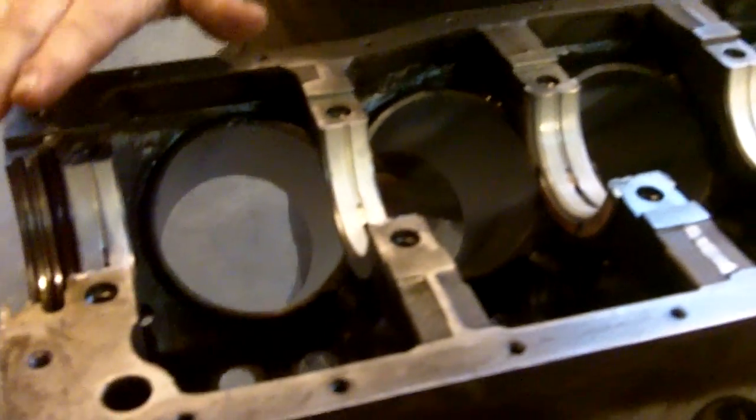Here we are again, sports fans. We are now putting the top half main bearing shells in the engine. This is a 351 Windsor out of a Ford van, which used to be mine, and I wrecked. Anyway, I saved the motor, and here we are.